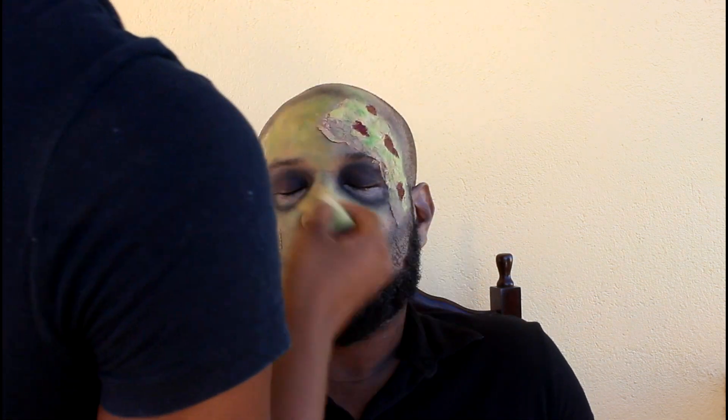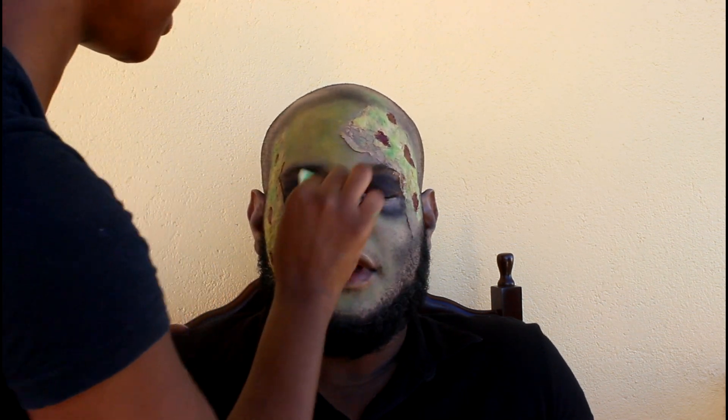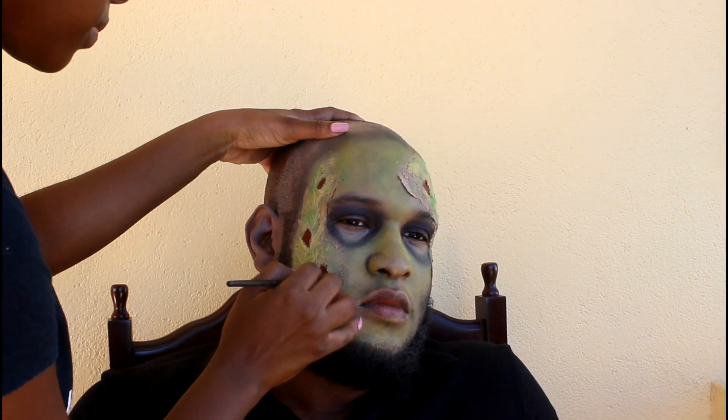I'm taking some yellow liquid lipstick and placing it all over the face to contour out the green that I mentioned before. Then I'm going in with an even darker red and placing it around the scab — this is gonna look like dried blood.